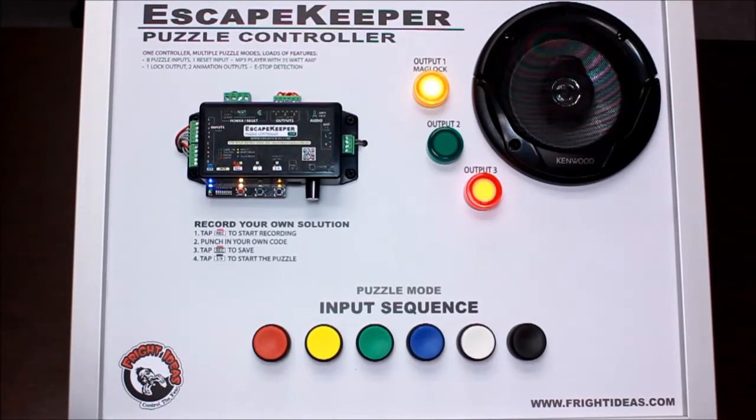There's also a game timer built in that allows you to limit the amount of time they have to solve the puzzle. That can be set anywhere up to 60 minutes. You can also have sounds play as that timer gets closer to zero.